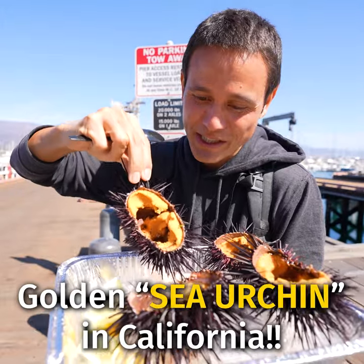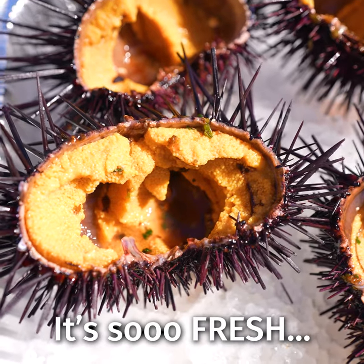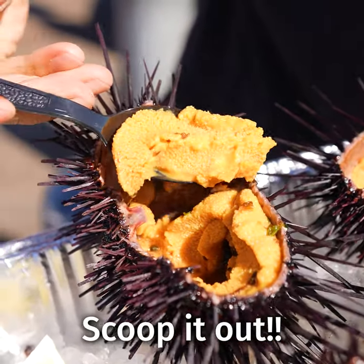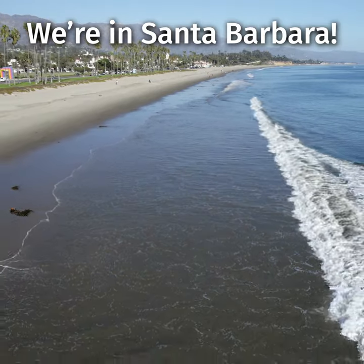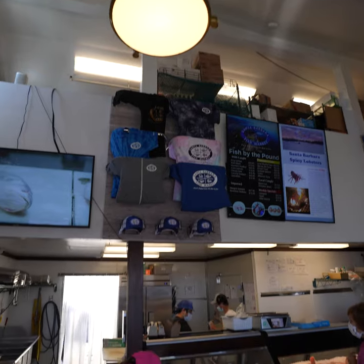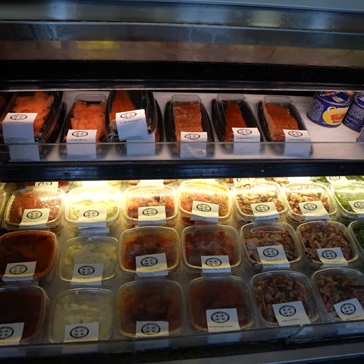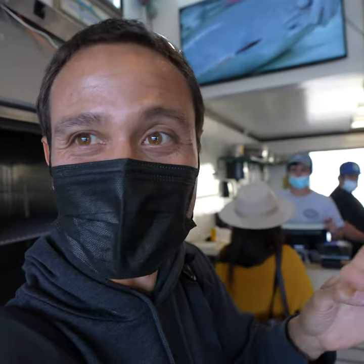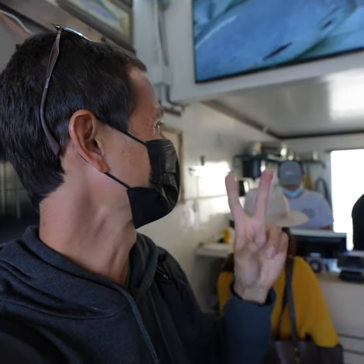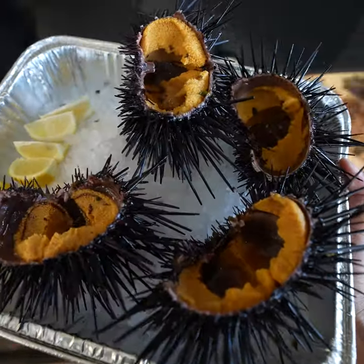They have a variety of local fresh caught fish, and they also have sea urchins in the back. We're going to get a couple sea urchins and they're going to pop them open here to try them. Wow, oh wow!